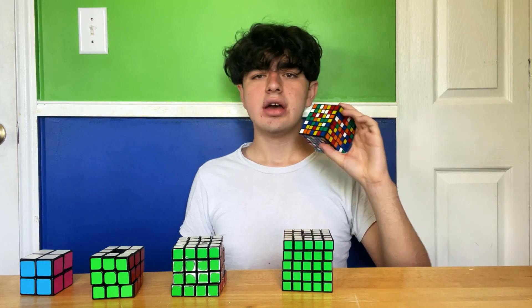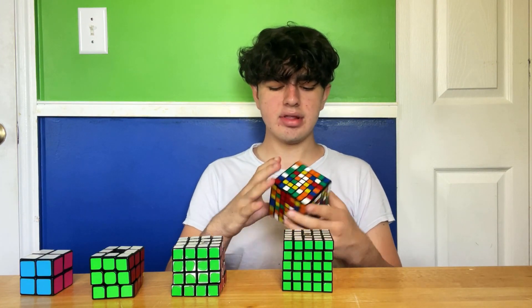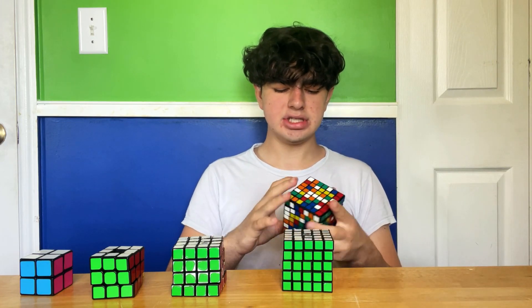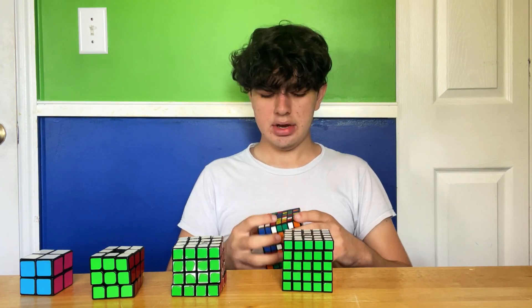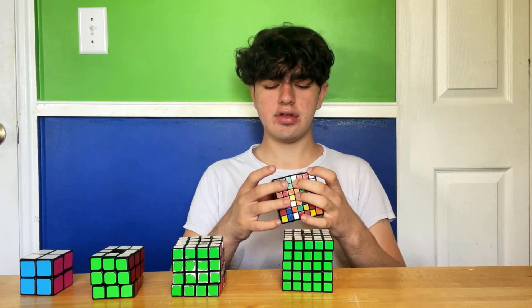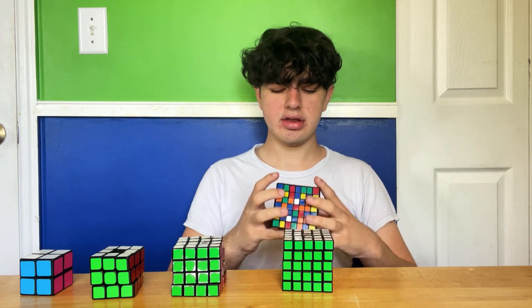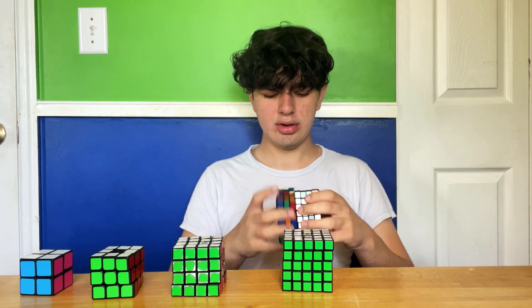Now onto the final cube here, the 7x7. This was actually my main 7x7 up until very recently when I got the Solaritas MGC 7x7. But yeah, this cube isn't nearly as bad as all the Rubik's brand cubes I've solved, so this is actually kind of easy to turn by comparison. But it's not the greatest cube ever.